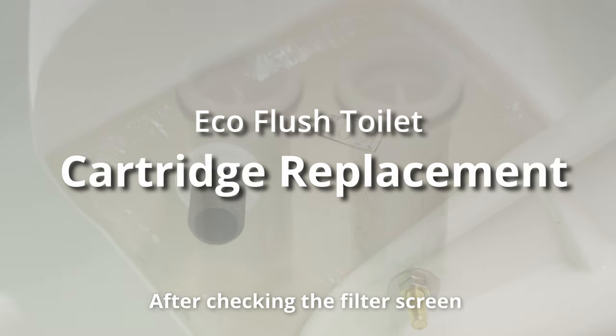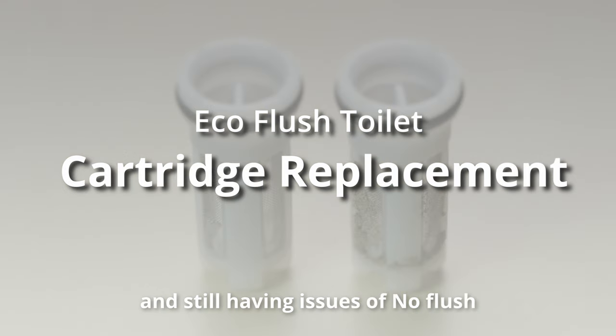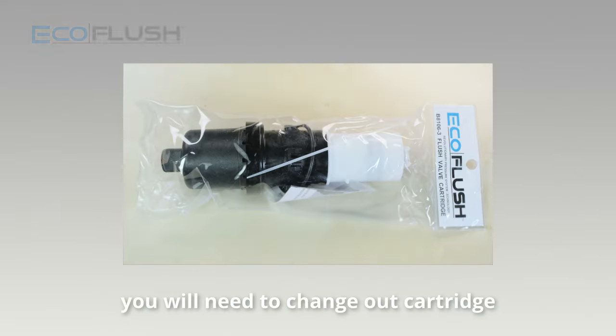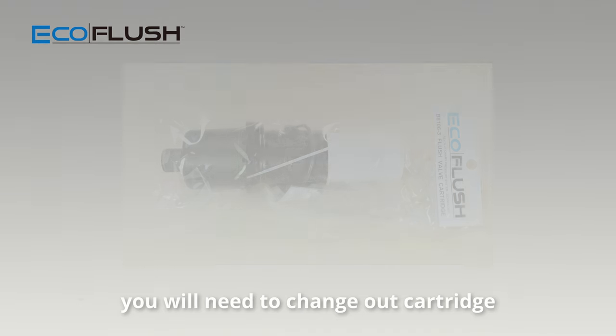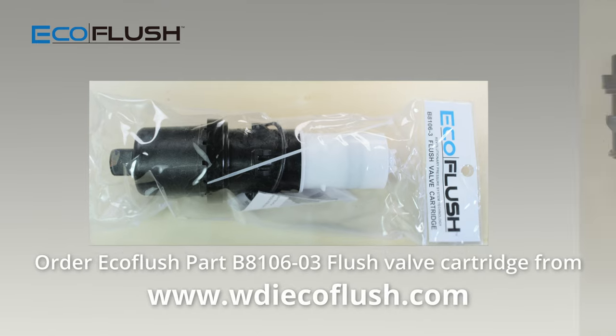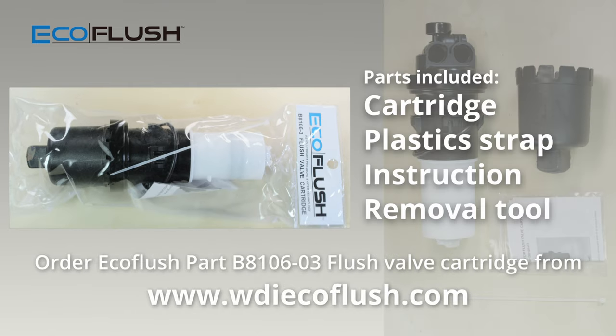After checking the filter screen and still having issues of no flush, sluggish flush, or constantly running, you will need to change out the cartridge. Tools needed for this task are adjustable wrench, scissors, and the B8106-03 flush valve cartridge.